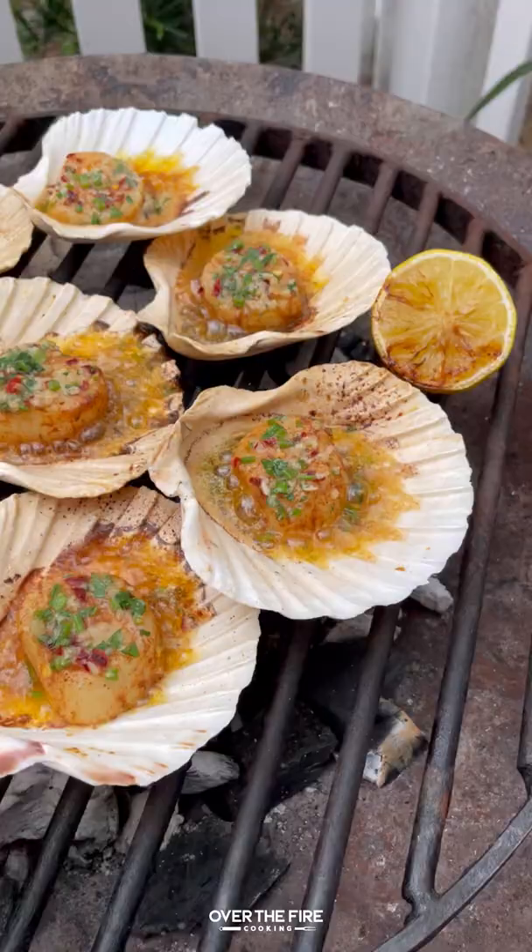These are so freaking delicious. You can find this whole recipe at overthefírecooking.com or the link below. Cheers!